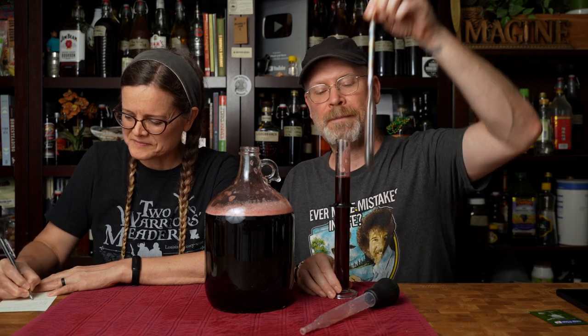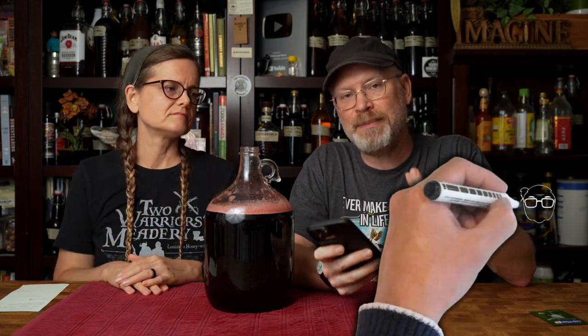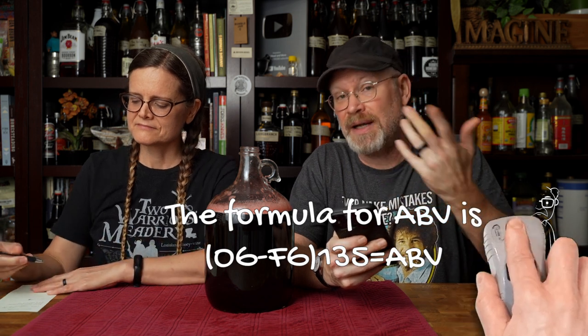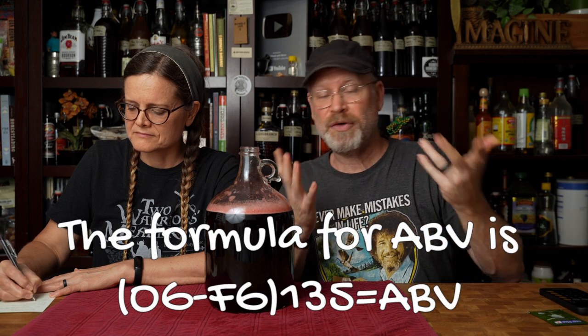You see how easy it is to be inaccurate? That's why we don't really worry about a point or two — it's all approximation. But I want to get out the calculator and get an approximate potential ABV. So we started with 1.092. If it went to dry — 1.000, though it could go lower — that gives us 92 points of gravity used, times 135, gives us 12.4% ABV. Pretty respectable, pretty normal for a wine. Now that's assuming it went dry, which means we can sweeten to taste.